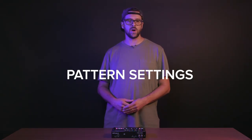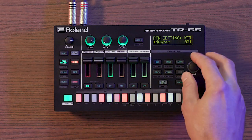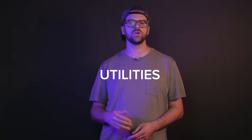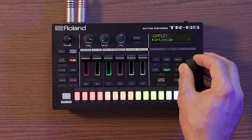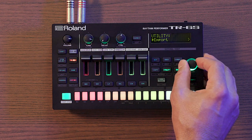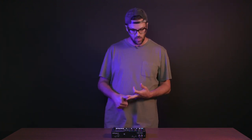In the pattern settings menu — accessed by holding shift and pressing pattern select — you can set a kit to load every time you load the pattern, and also rename your pattern. The utility menu is where you'll find all important system settings: display settings, startup behavior, sample import management, media and sync settings, system backup, factory reset, and SD card formatting. One really useful function in the utility menu is reload, great for undoing changes to instruments, kits, or patterns, and reverting to the last saved version.